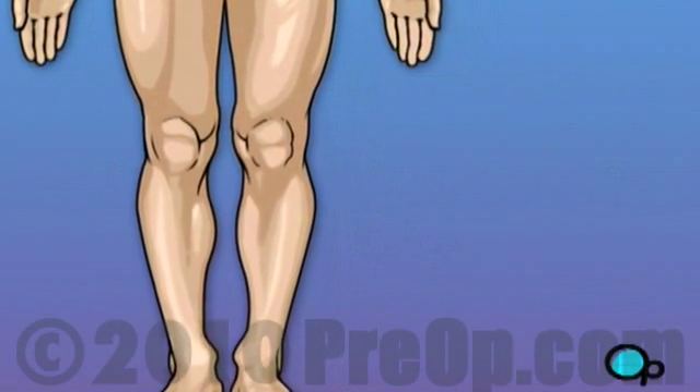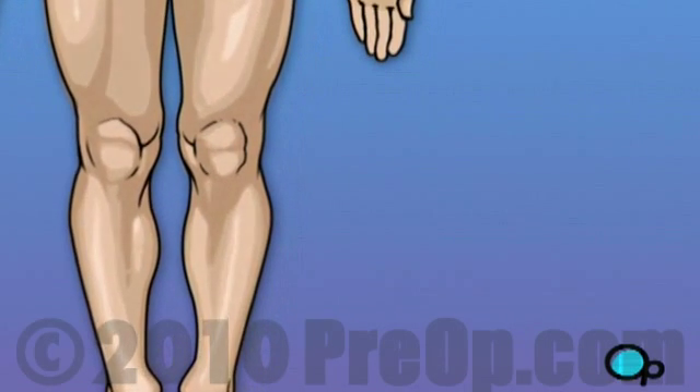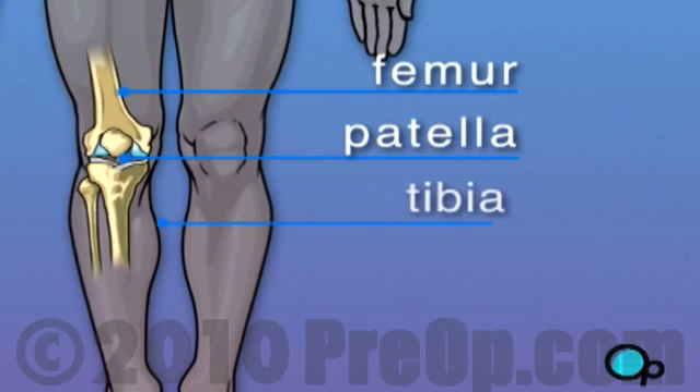The knee is one of the most complex and one of the most important joints in your body. Let's take a look at the way the knee joint works. The knee is made up of four bones. The femur, the large bone in your thigh, attaches by ligaments to your tibia. Just below and next to the tibia is the fibula, which runs parallel to the tibia. The patella, or what we call the knee cap, rides on the knee joint as the knee bends.